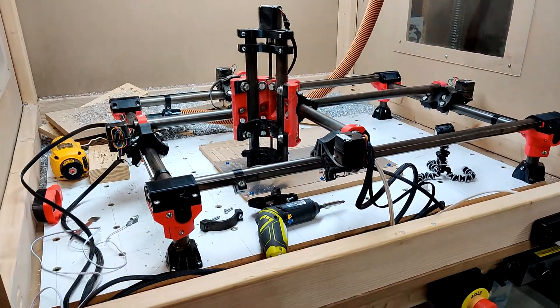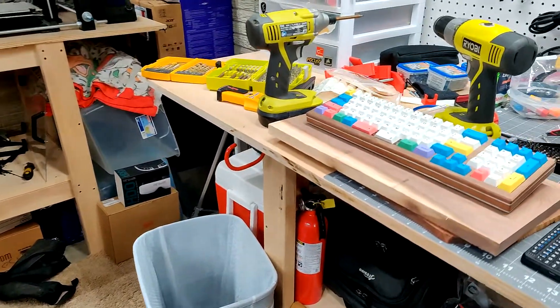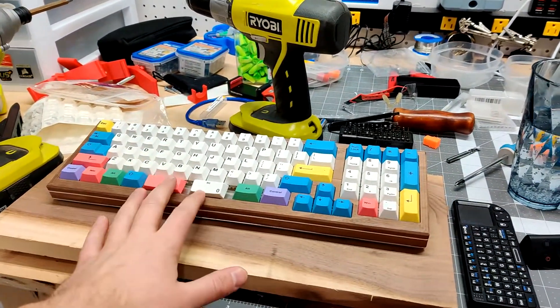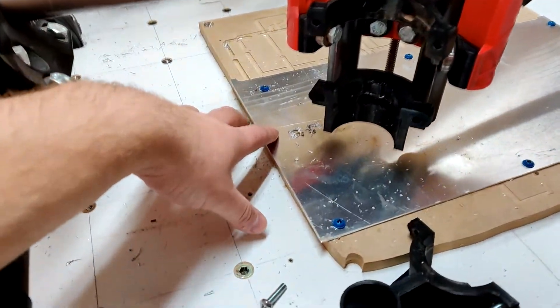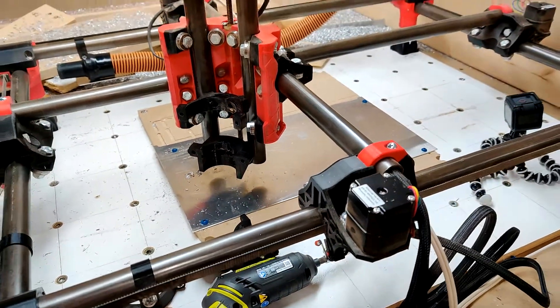I got the machine back together, firmware flashed, and we're back up and running. I'm making a second iteration of this keyboard that I put together — the layout isn't going to quite work, so we're going to do a round two. As I was cutting this aluminum plate, I was having some big issues.